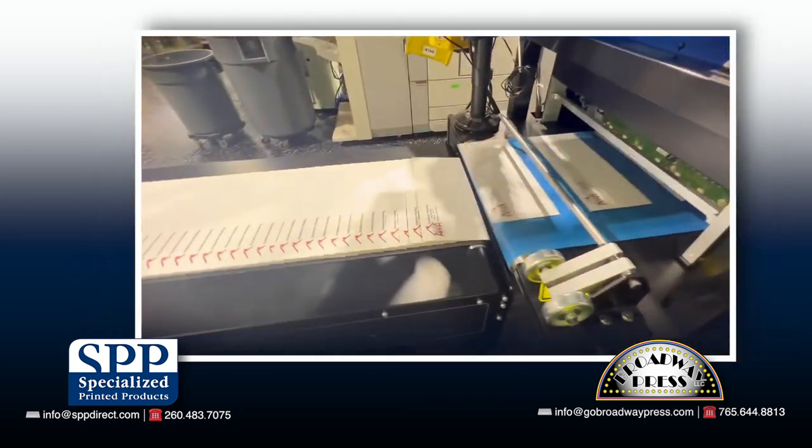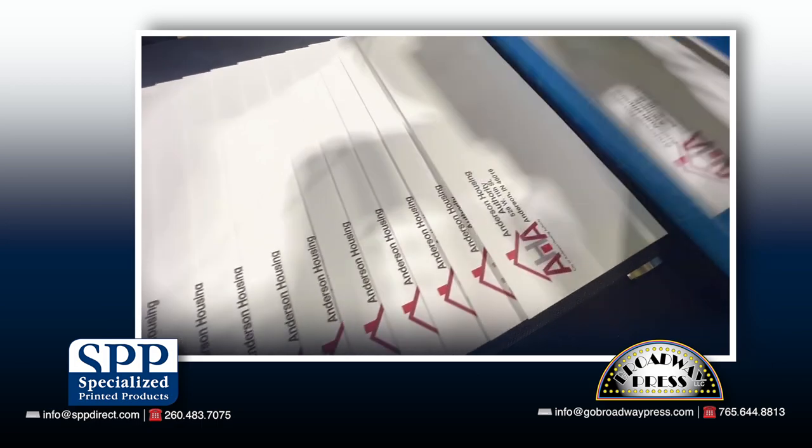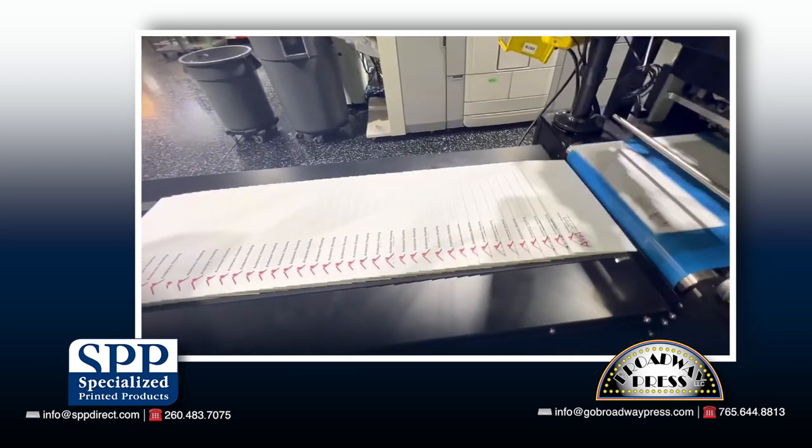Earlier this year, we were presented with an inkjet solution that is truly groundbreaking and greatly expands the type of envelopes that we are capable of printing, eliminating most of the problems we are having acquiring stock.